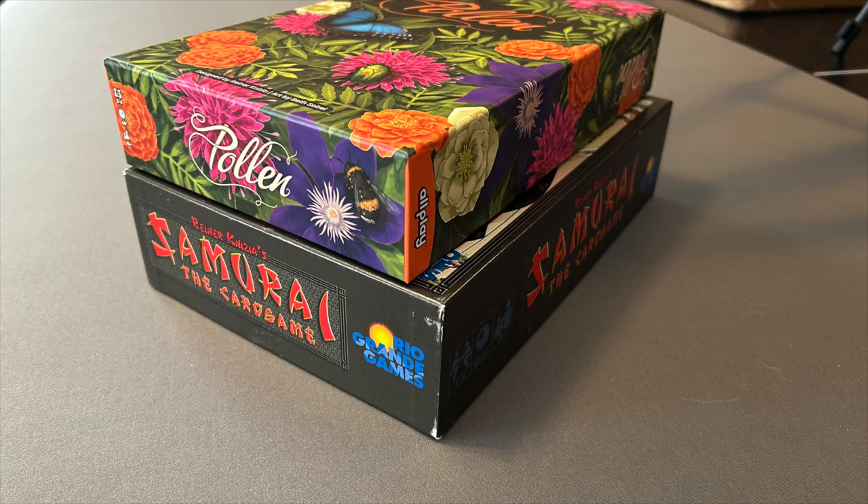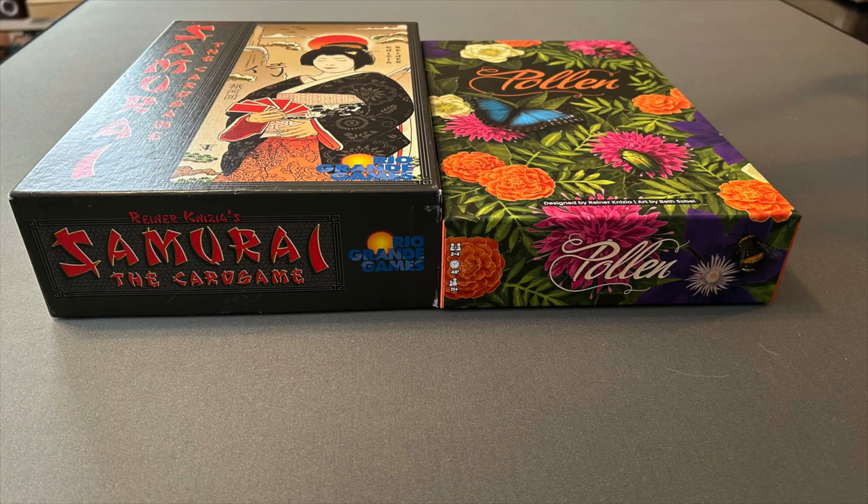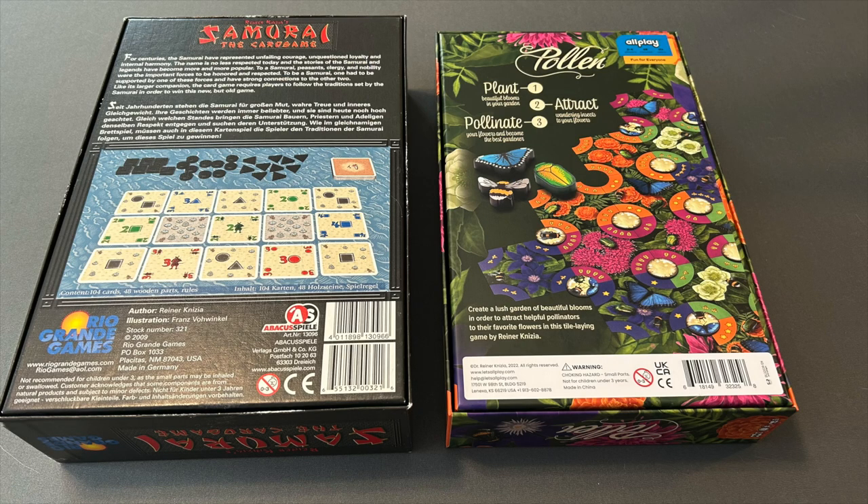The box footprint is quite similar — Samurai the Card Game is thicker than Pollen. Pollen is a very standard Allplay slash Board Game Tables box format. Samurai the Card Game is in the exact same box dimensions as Carcassonne and also some other Rio Grande slash Abacus printings of Reiner Knizia games from this era, including Medici and Ra the Dice Game. The Allplay slash Board Game Tables standard box size is slightly narrower and slightly thinner.